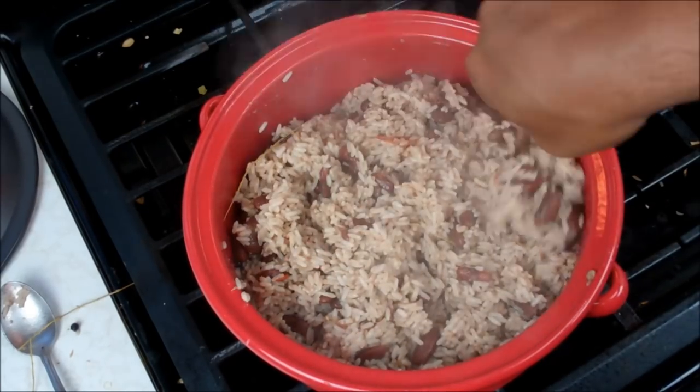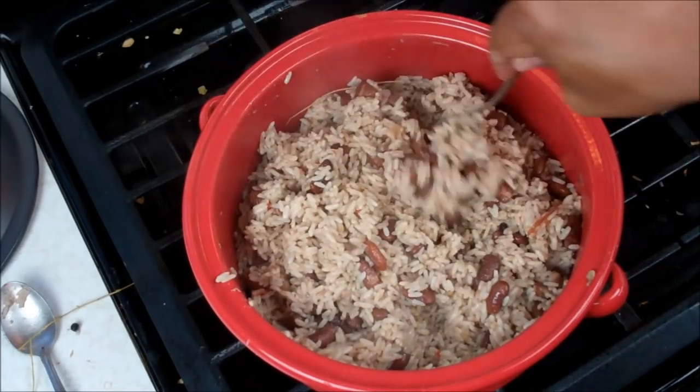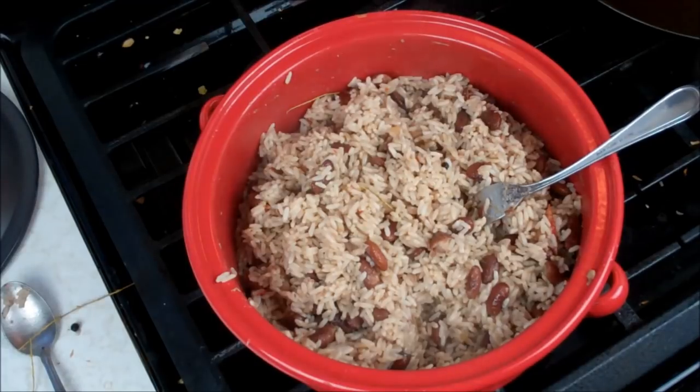Chris here at CaribbeanPod.com. My five tips for the ultimate Jamaican rice and peas — or peas and rice. Enjoy.